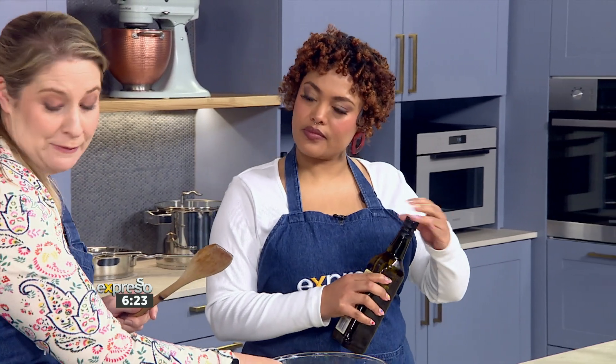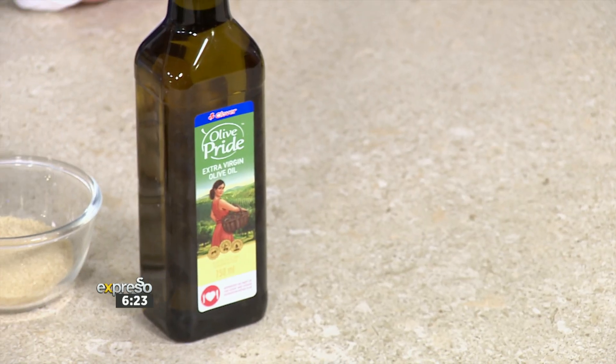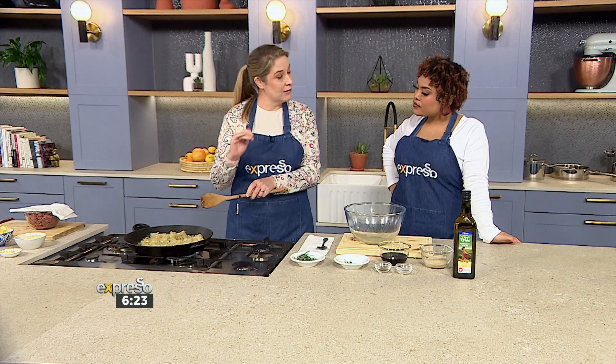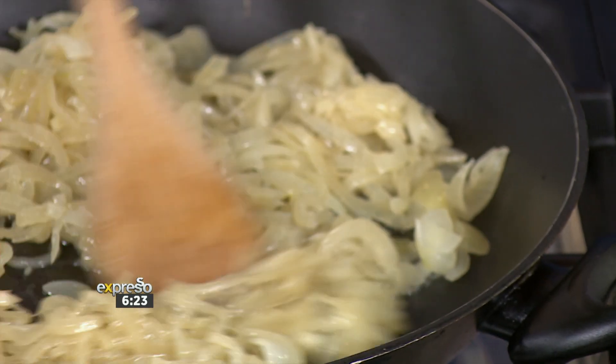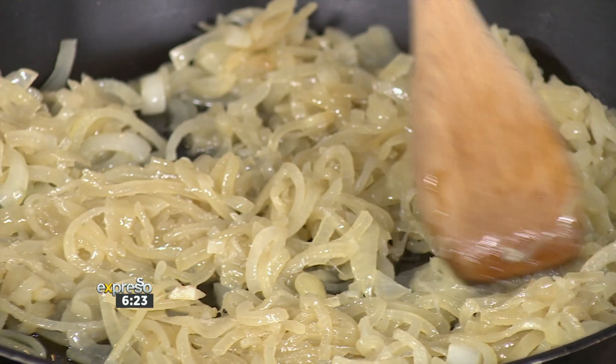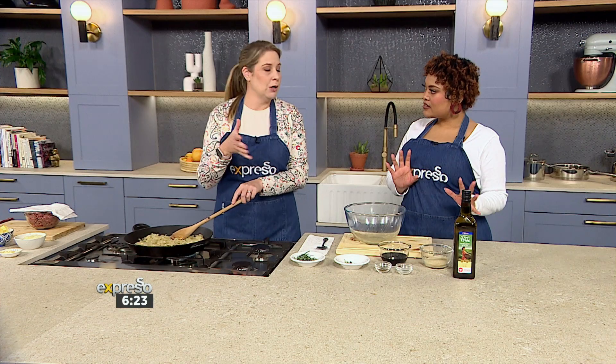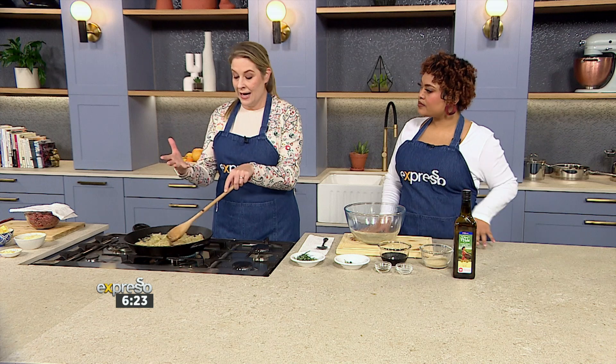So what we did earlier is we just put a bit of butter and oil in the pan, and we softened these for about 10 minutes. You can see they're not crispy and brown, so you want to keep that heat nice and low and just let them gently soften and caramelize. We're talking medium-low heat. If you have it on a high heat, they're going to brown and get crispy, and that's what we want to avoid in this particular recipe.